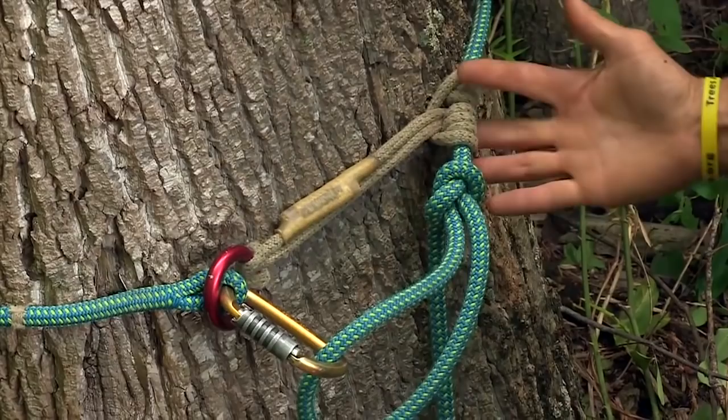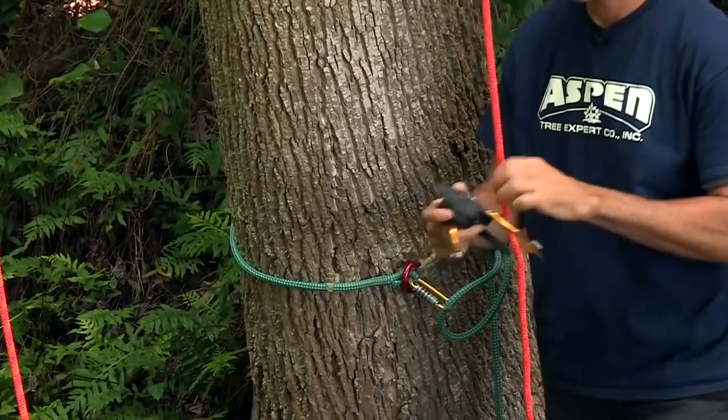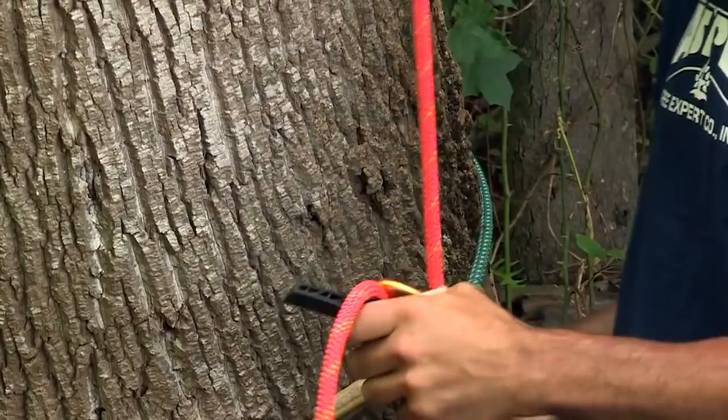The next element we need is our belay device. I chose a Petzl rig for this. What I'm going to do is take my access line, insert it into the rig, close the shell, and then put it right on the eye splice — and that's our main anchor point for climbing.